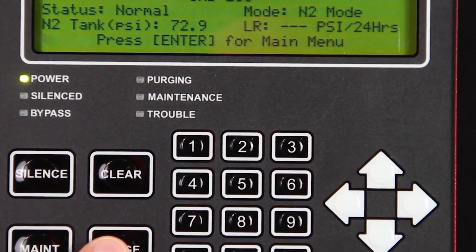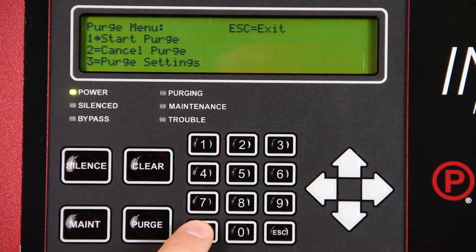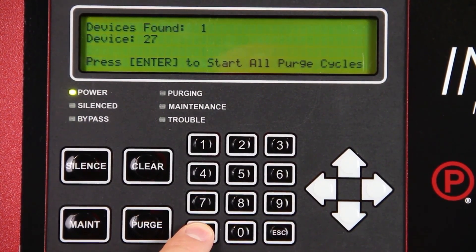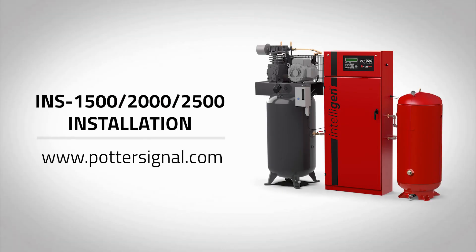If an INSPV is connected to the generator and you have learned the network, press the Purge button on the intelligent display keypad. Enter 0000. Press Start Purge. Select All Devices and press Enter. The system is now purging. If an NGPSPV mechanical purge valve is being used, simply remove the brass plug and open the ball valve. This completes the installation for Potter's INS1500, 2000, and 2500 nitrogen generator.